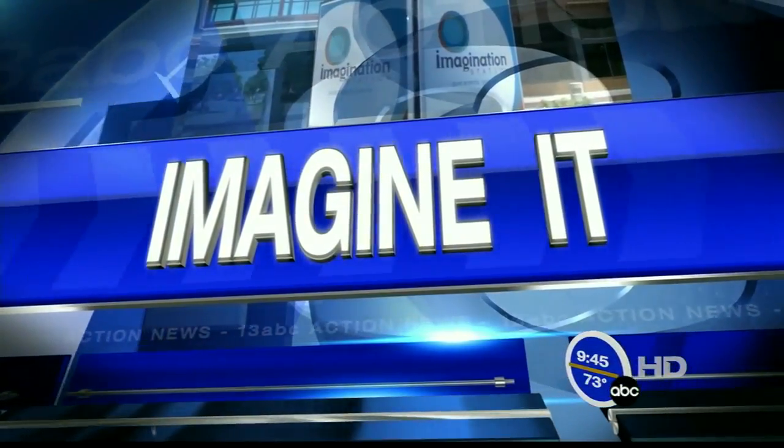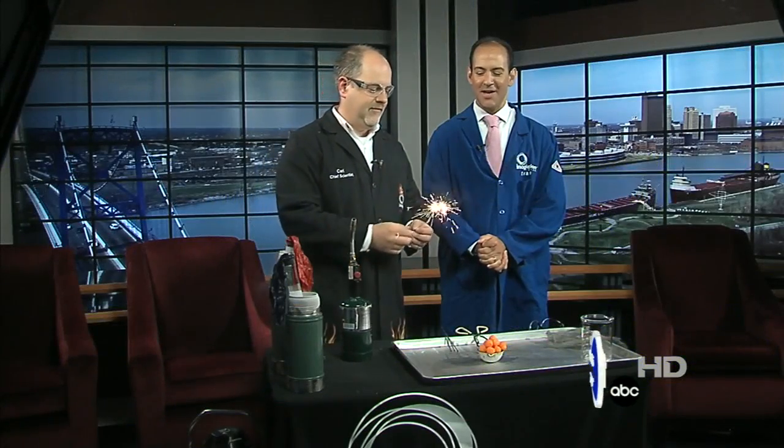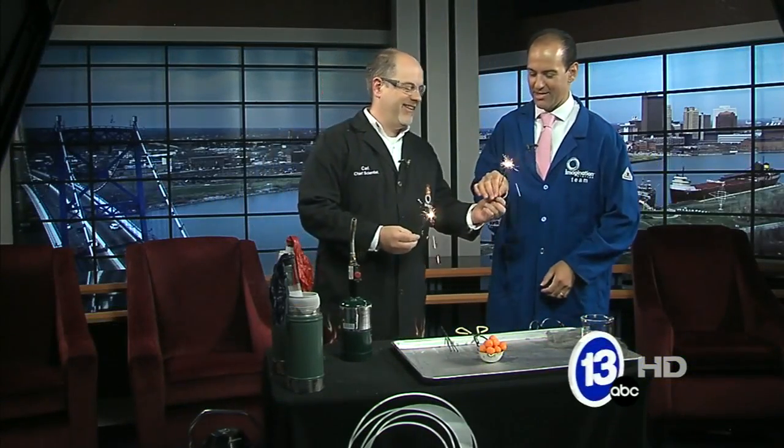It is time now to Imagine It, and we have Carl's Carnival happening here this morning. Thanks very much.